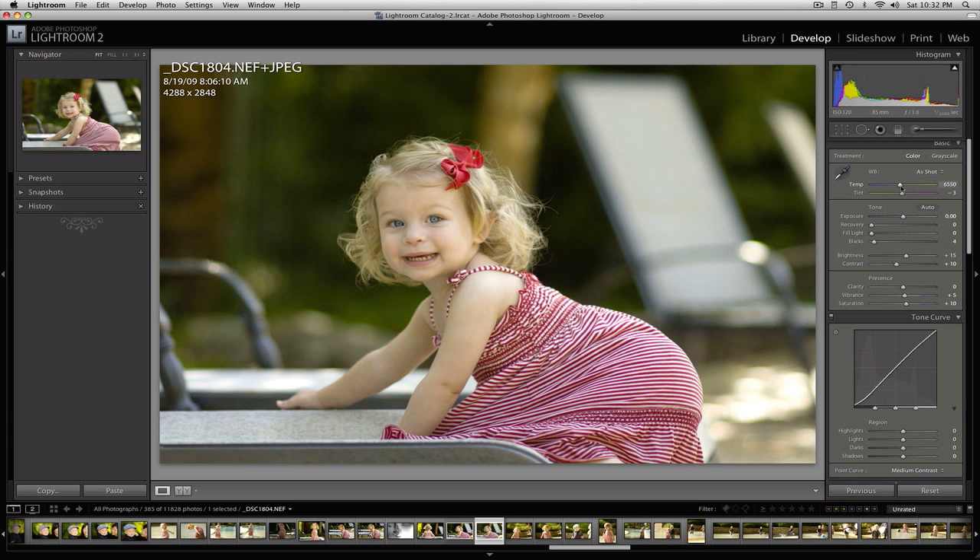Now I'm going to fix the white point. I had a custom white balance set up in camera, however it's still not always exactly where I want it. So I'm going to adjust that just a little bit, and add a little bit of fill light just to bring up some of the darker areas.